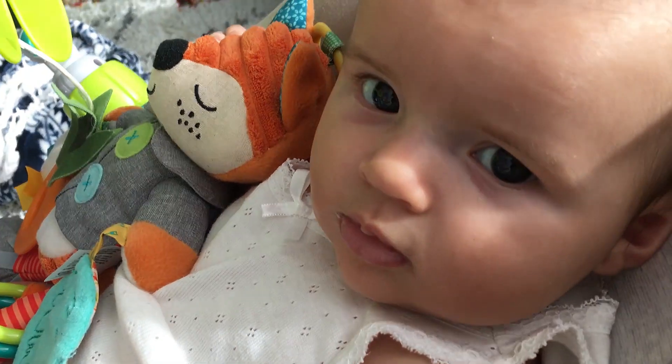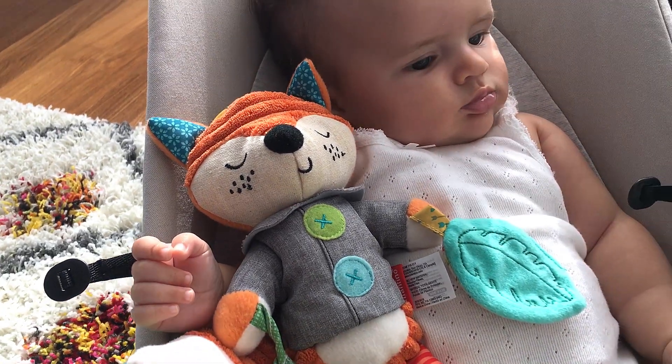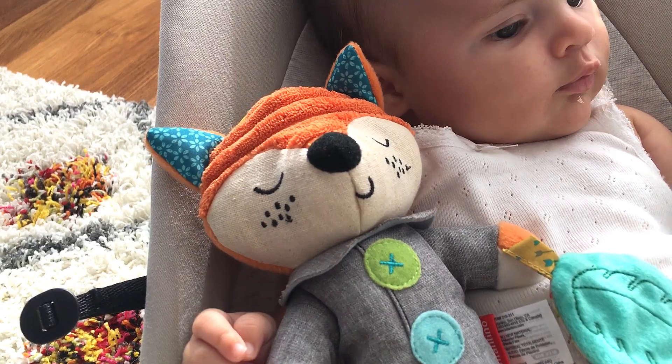Charlotte is still teeny tiny, but we have discovered that she has a fondness for foxes. It's a little random, but my mom bought her a stroller toy a few weeks ago, and we noticed her talking to the fox in the center. We've tested it with a few other stuffed animals and pictures and books, and for whatever reason, she loves foxes.